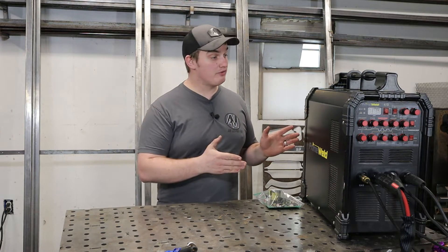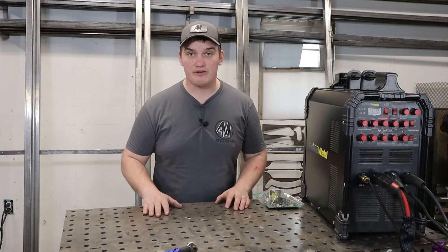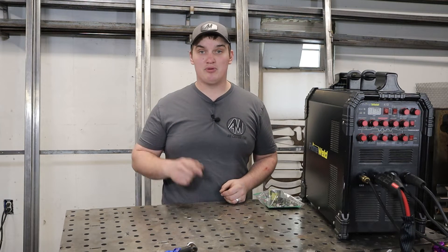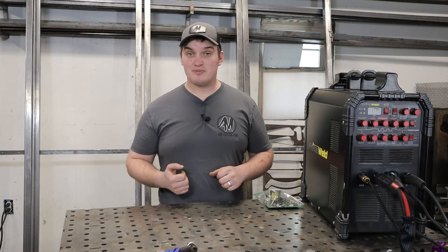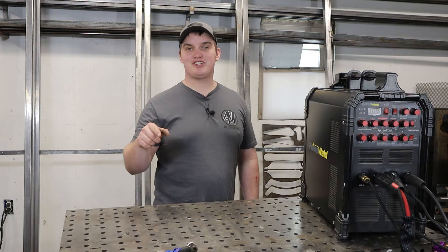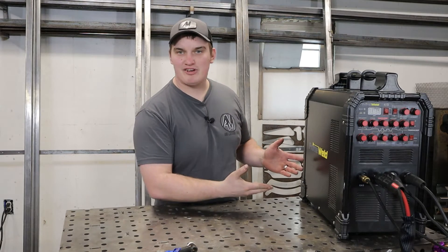In this video, we're going to be doing a one-year review on the PrimeWeld ACDC TIG 225. Is this the best TIG welder out there? No. Is this the best TIG welder out there for under a $1,000 price point? I believe so. We're going to go over the pros, the cons, and the upgrades PrimeWeld has made over the last two years. Thanks for watching AM Custom Fab — make sure to like, hit that subscribe button, and let's get diving into this machine.